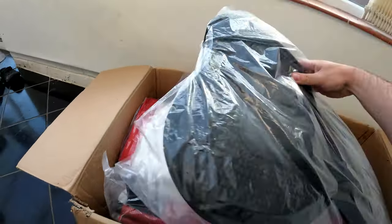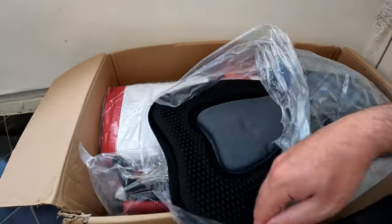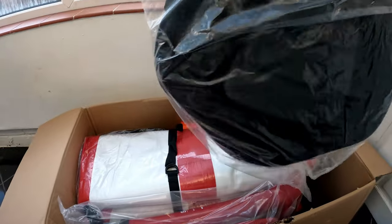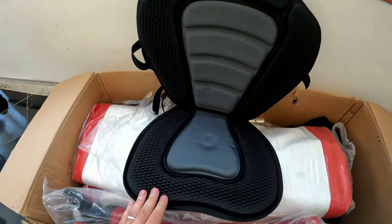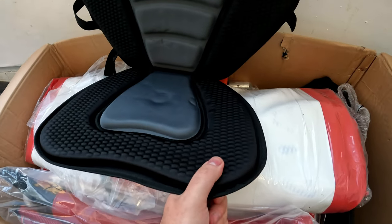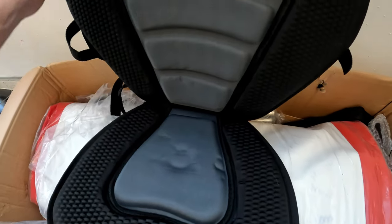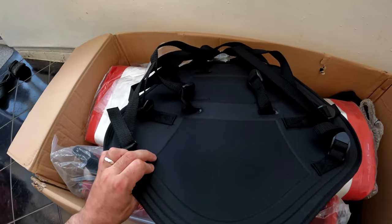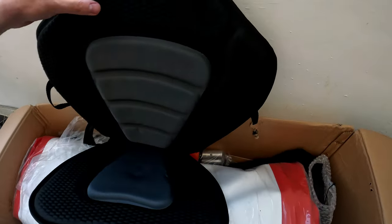We're going to start with the seat. This is pretty much a generic seat — sorry, filming this one-handed. The face is soft; I would like a little bit more padding than that personally, so I'll have to make a few adjustments. It looks like a fairly complicated lashing system, so I'm sure that'll be fun to work out. Let's pull that to one side and keep going.